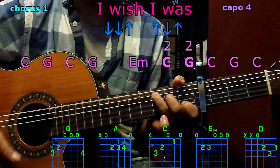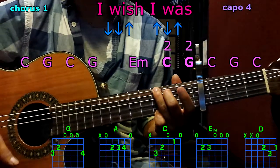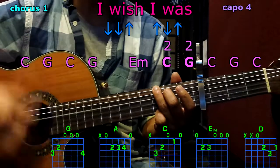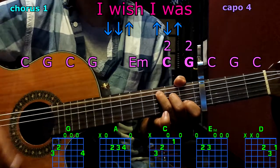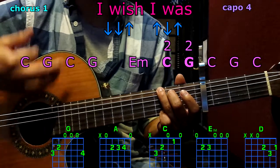Chorus: C, G, G, C, G, E minor. Now C twice, G twice, G twice, C — full pattern. G, C.